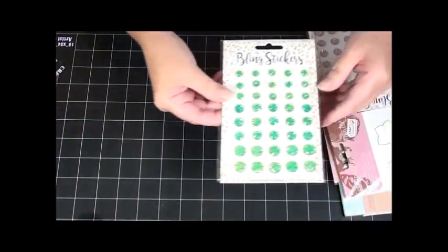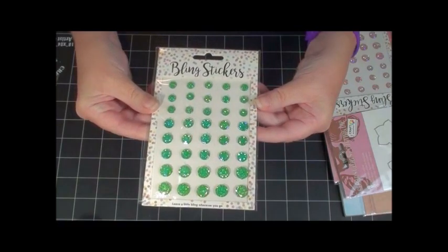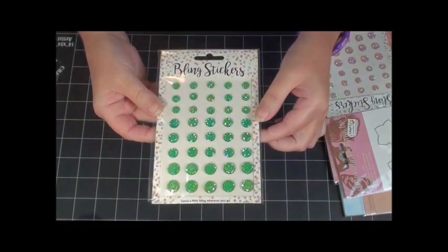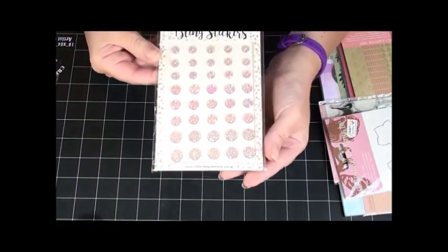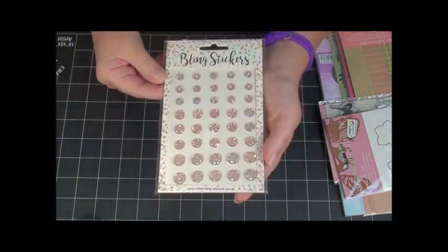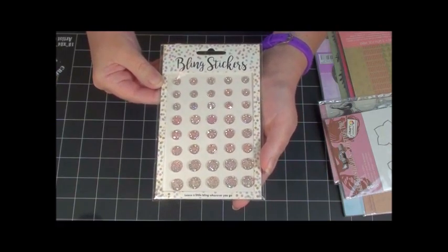And then, wow, check out that bling! I love that green color — they've got kind of a blue tint to them too, really pretty. And some pink peach colored ones too, and they've got a little diamond hue to them. So cool!